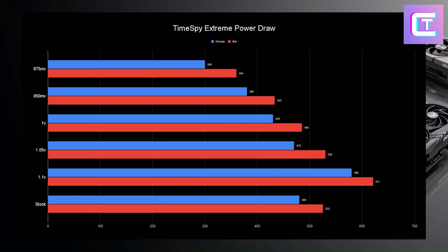Now let's look at the power draw for TimeSpy Extreme. Looking at average and max: at 1.1 volts, max power draw hits 621 watts — note that a stock BIOS caps at 600 watts. Stock is pulling about 525 watts. At 1 volt, which performs basically the same as 1.05 volts, you're dropping about 50 watts on average and about 40 watts on max. That is significantly more power efficient.